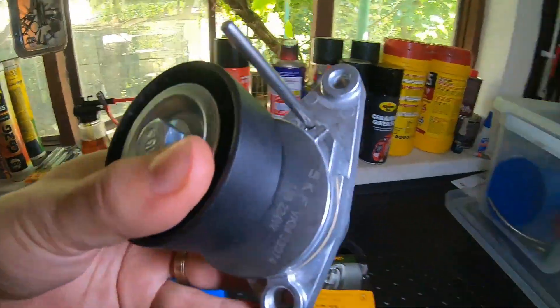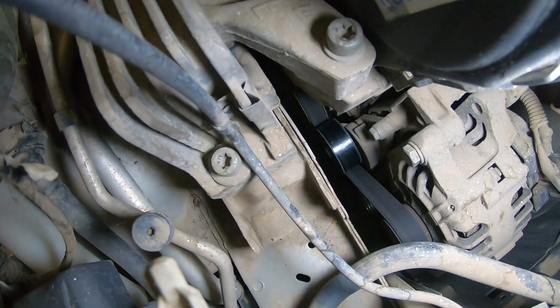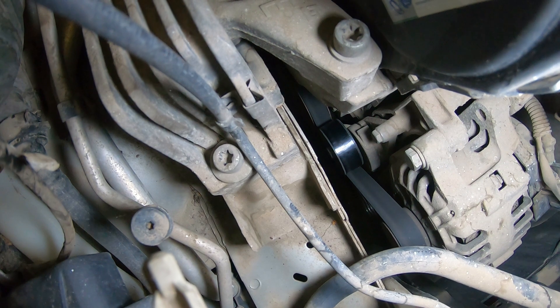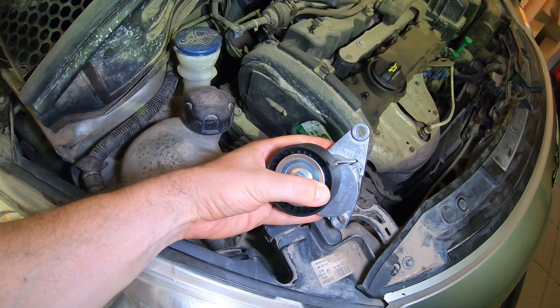The first step is to do a visual comparison to make sure you order the correct tensioner. You can also see on the new part where the two bolts and the hole for the locking pin are located.